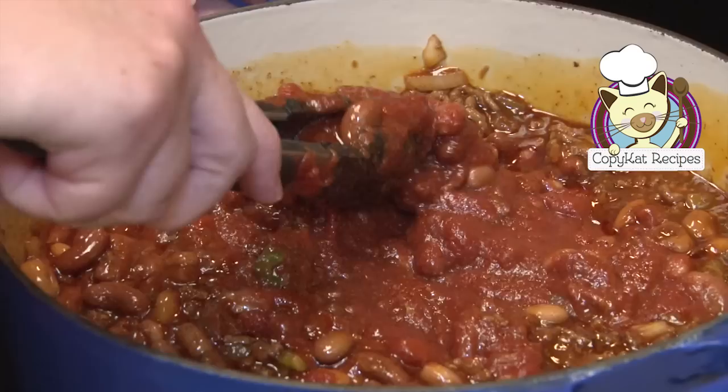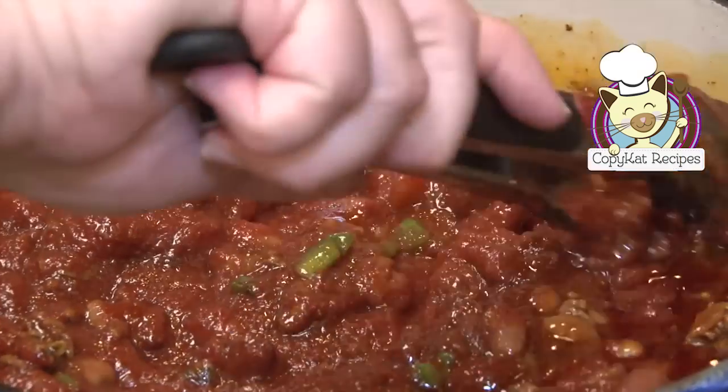Hi, this is Stephanie Manley with Copycat Recipes. You've loved it in the restaurant, now let's make it at home. Today we're going to make Wendy's Chili. Wendy's Chili is one of my all-time favorite recipes. This recipe makes a ton, so you can invite all your friends and family over and no one's going to go away hungry.